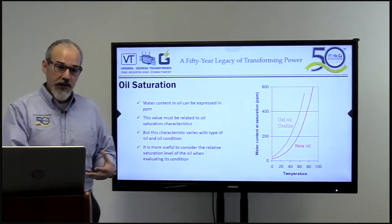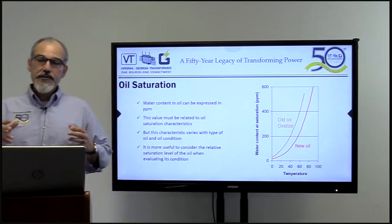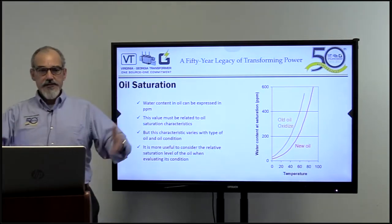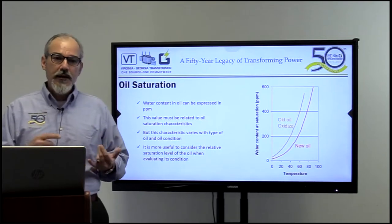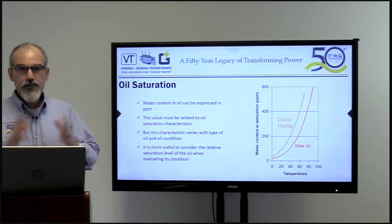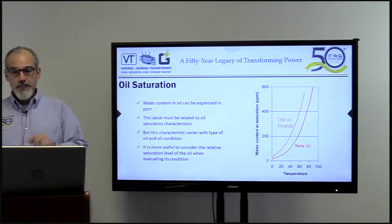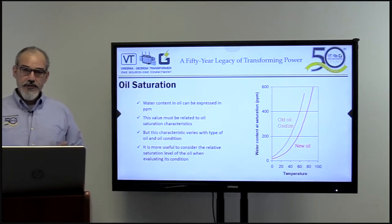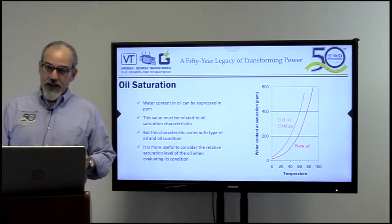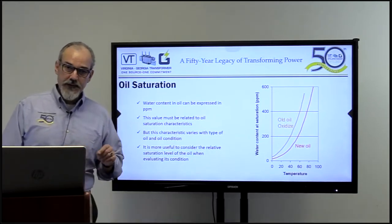Then we'll get into insulation, and then we'll talk about drying methods. Even though we call this webinar 'drying transformers,' I want to talk about why we're drying first and then get into how. The water content in oil can be expressed in PPM — parts per million — and this value must be related to the oil saturation characteristics. These characteristics vary with the type of oil and conditions, and it's more useful to consider the relative saturation of oil when evaluating moisture content. More water is dissolved in oil at high temperatures.